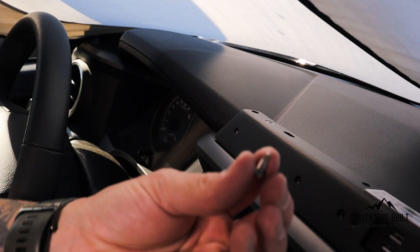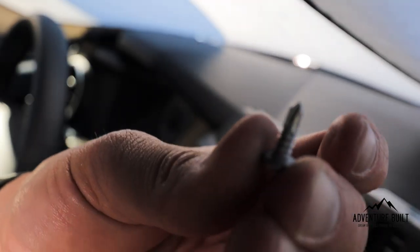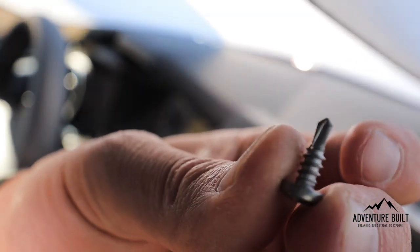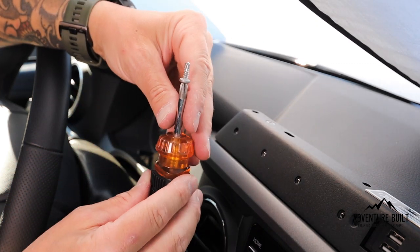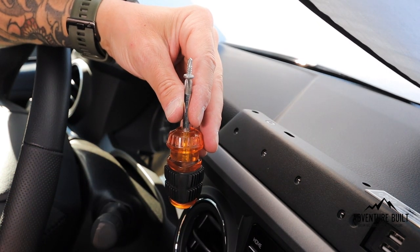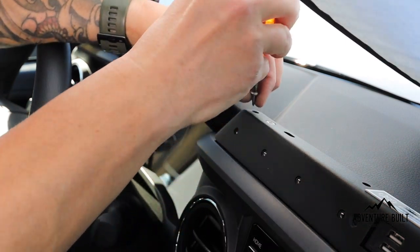We have one final screw to put in to secure this completely to the dash — a silver self-tapping Phillips head screw, very short, only one in the bag. It goes in the far left hole. Self-tapping screws in plastic shouldn't be too challenging, but you never know — so press down hard and spin.